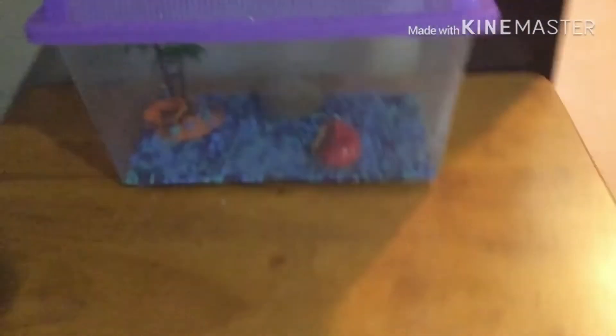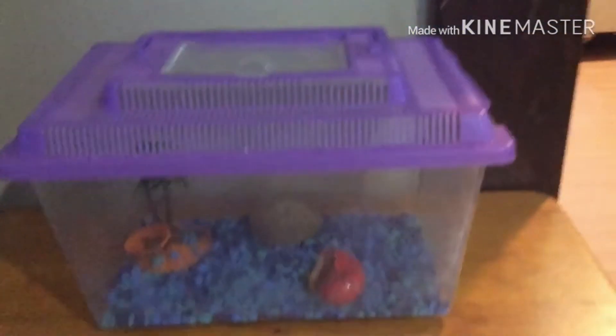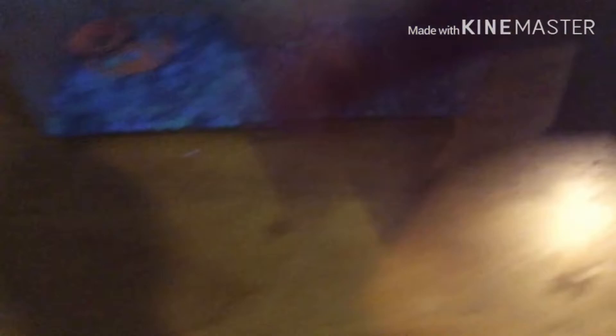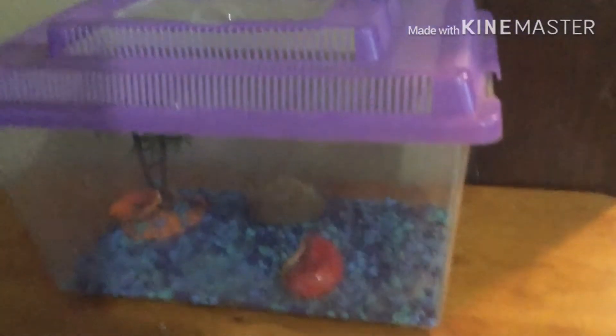Is this your hermit crab tank? Because if so, you're doing horrible. And you want to know why? Because, one, you're not going to keep humidity in with this.